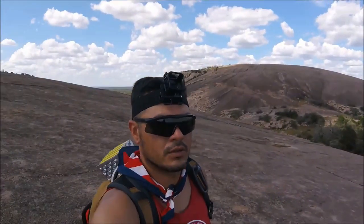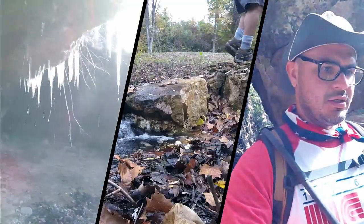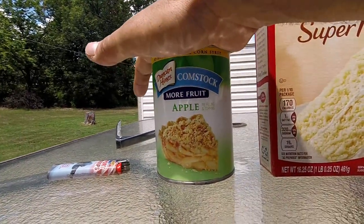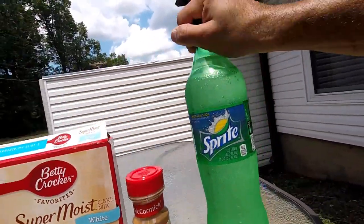Let me show you what you're gonna need for Dutch oven apple dump cake — or apple crumble, whatever you want to call it. We got a can of apple filling, you're gonna need some cake mix, ground cinnamon, Sprite, and butter.